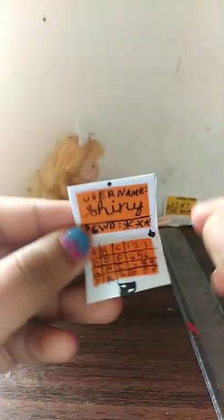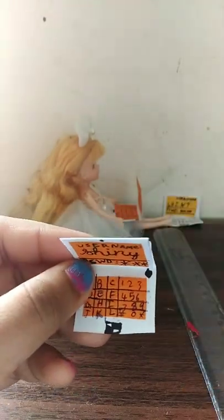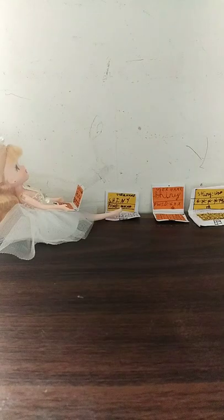Let me finish with the screen. Okay everyone, now I'm done with my laptop. As you can see, I have added the logo which represents Little Crafters Vibrant World. I have finished the screen and also the keyboard. Now it is good to be used by your dolls. I hope you guys enjoyed — if you did, please do give it a thumbs up.